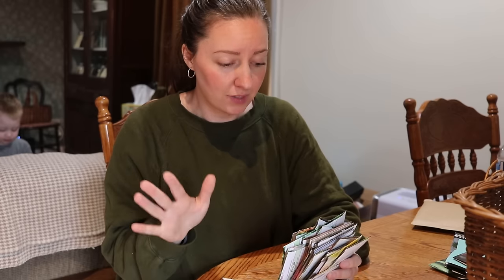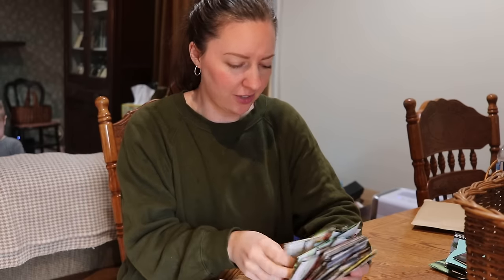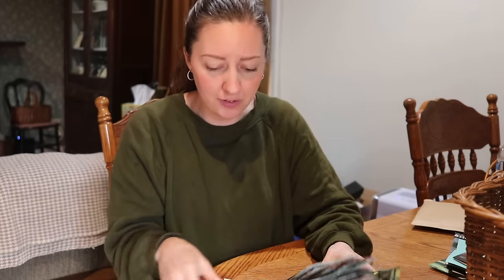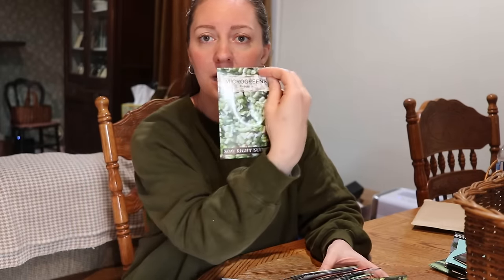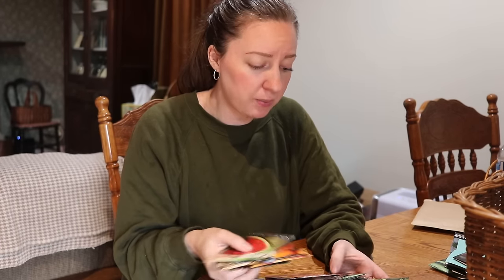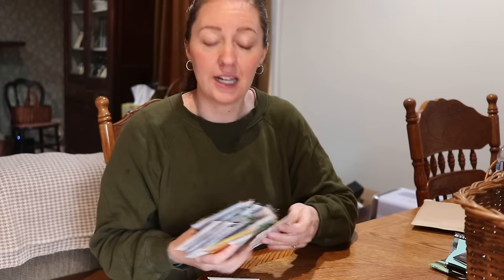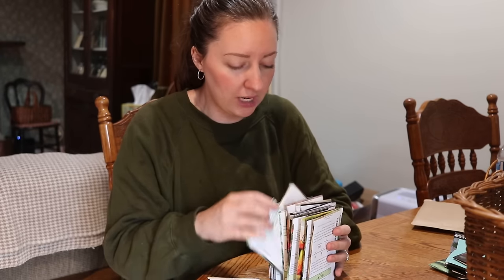There's herbs and even some flowers in here for the pollinators. You've got tomatoes and peppers, carrots, beets, lettuce, I think there's arugula in here, some microgreens which is fun — I might do some microgreens. In the near future there's beans and squash, everything that you need for your homestead. Really awesome collection if you want to go check that one out.